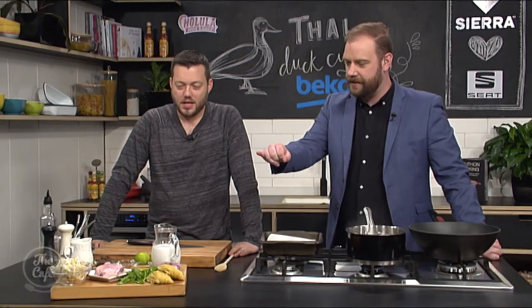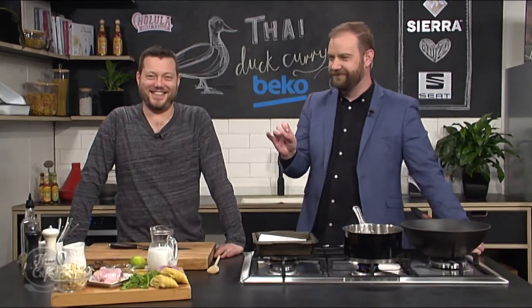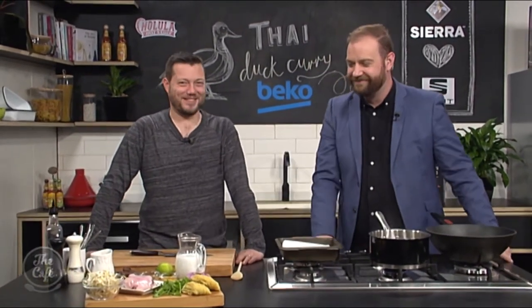So has that duck leg got the thigh attached to it? Yes. So you'd call that a Thai thigh once we've finished? What else is in the recipe?